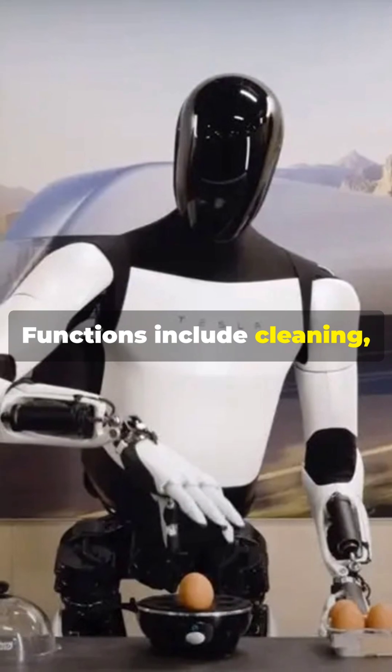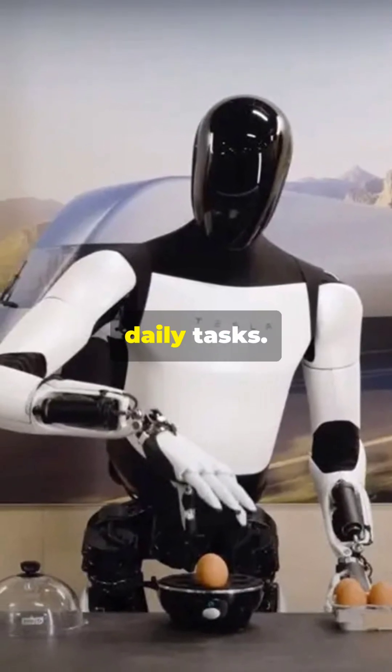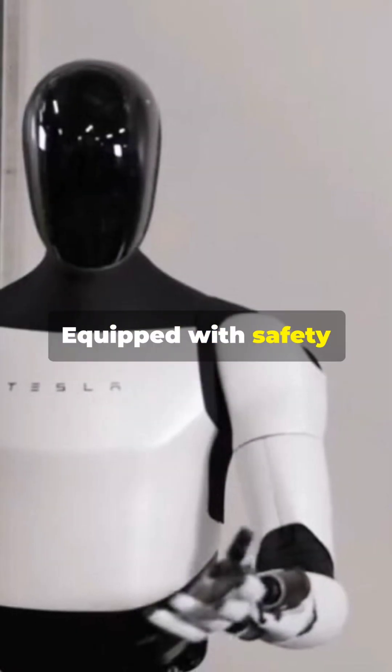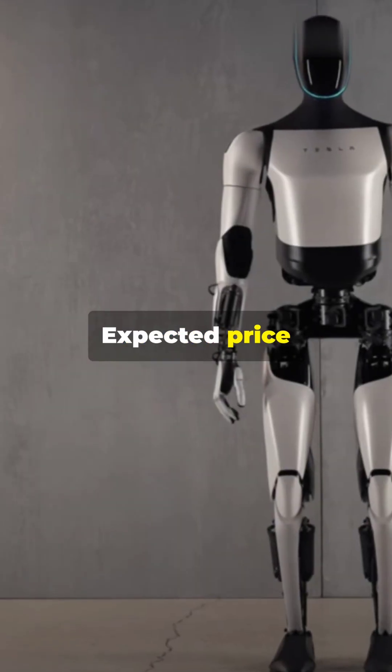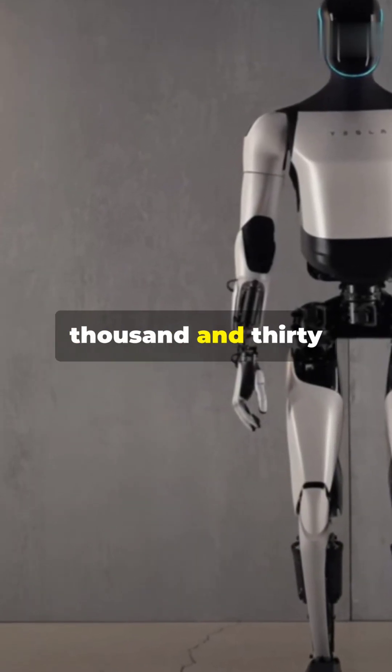Functions include cleaning, making coffee, and assisting with daily tasks. Equipped with safety systems to prevent accidents and ensure privacy. Expected price ranges between $20,000 and $30,000.